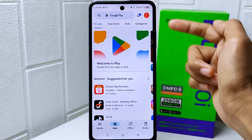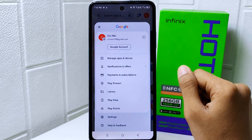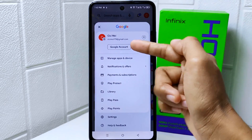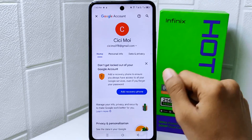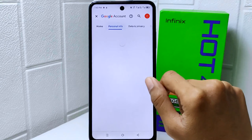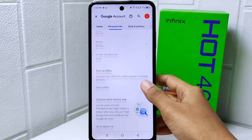First thing first, you have to go to the profile icon at the top right corner. Select Google Account, and then select Personal Information. Now you can scroll down and select the Password option.